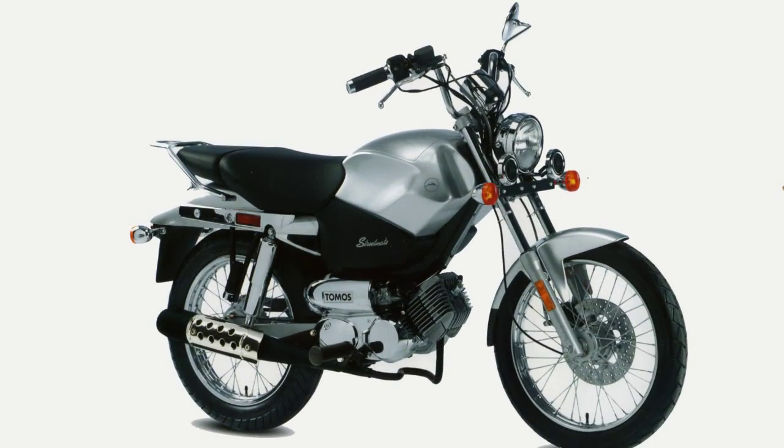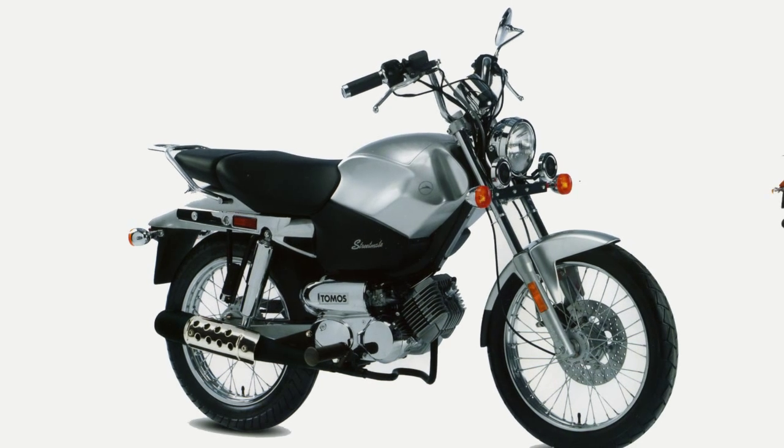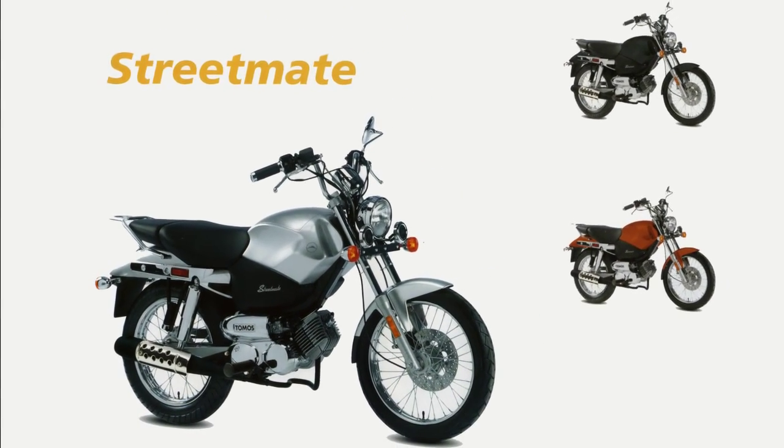Next, we have the StreetMate. This model has a large tank-style storage compartment, 16-inch chrome spoke wheels, and available rear passenger pegs. The StreetMate comes in silver, copper, and black.